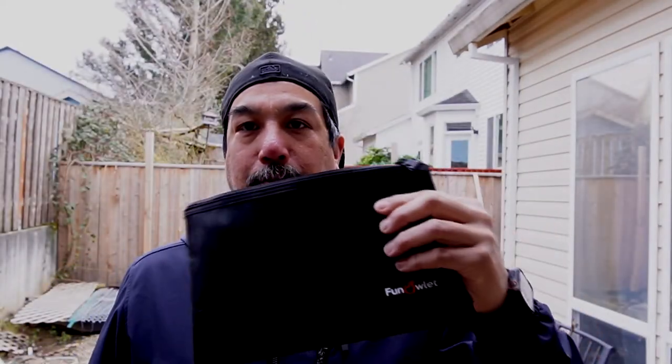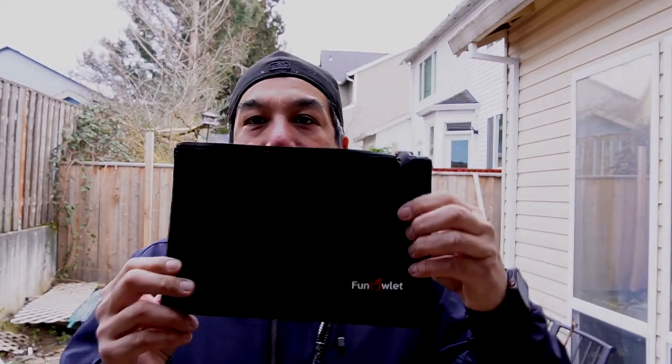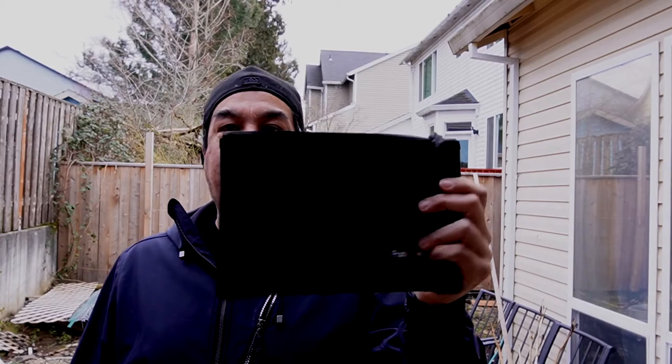This is a water-resistant, fireproof money document bag. This comes in a two-pack, currently on Amazon for half off. I'll put the links in the description below — those are affiliate links.